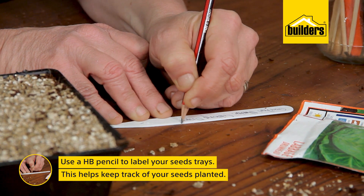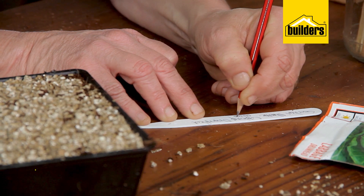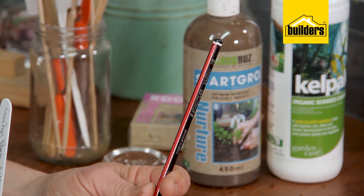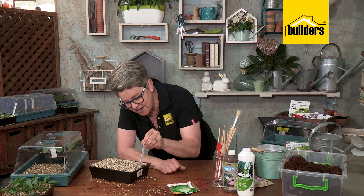Next, put your label in. I always include the name of the seed company, what it is, the variety — in this case it's a cabbage, drumhead variety — and of course the date. Always use an HB pencil; nothing else. An HB pencil will not smudge or rub off, even when altered. Pop the label in the side of the tray.